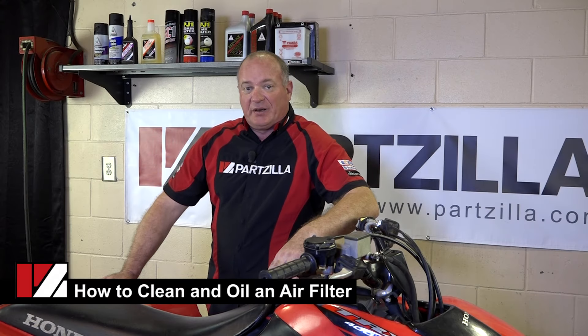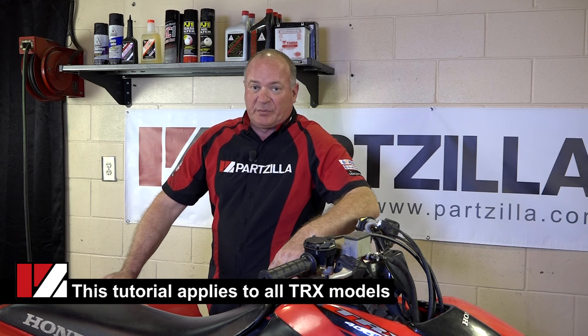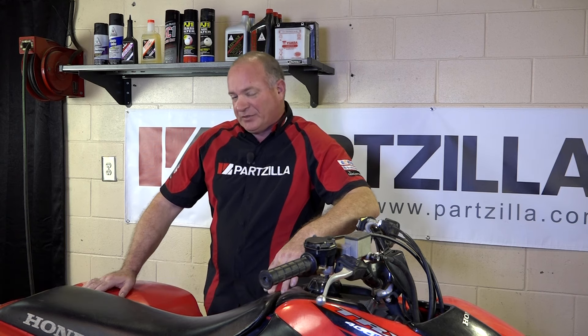Hi, John Talley here with Partzilla.com. Today we're going to be pulling and evaluating an air filter on our 2007 Honda TRX400EX. It's a fairly simple procedure, starts with just pulling the seat and fender assembly. So let's get started.